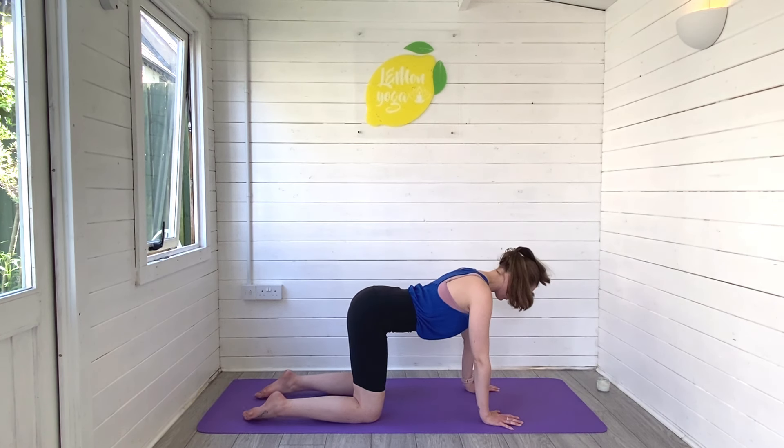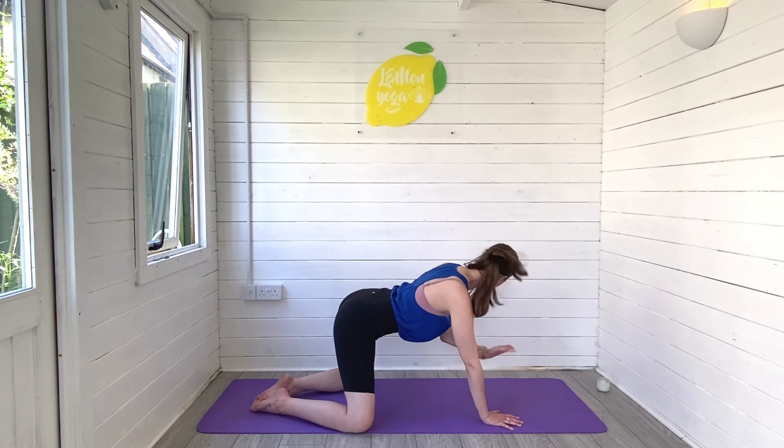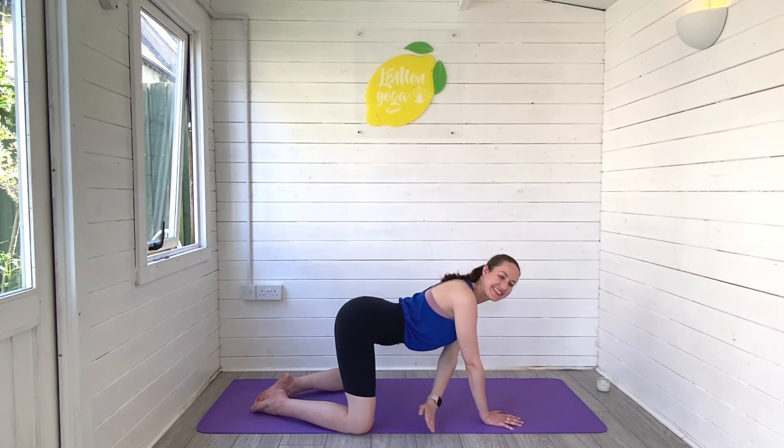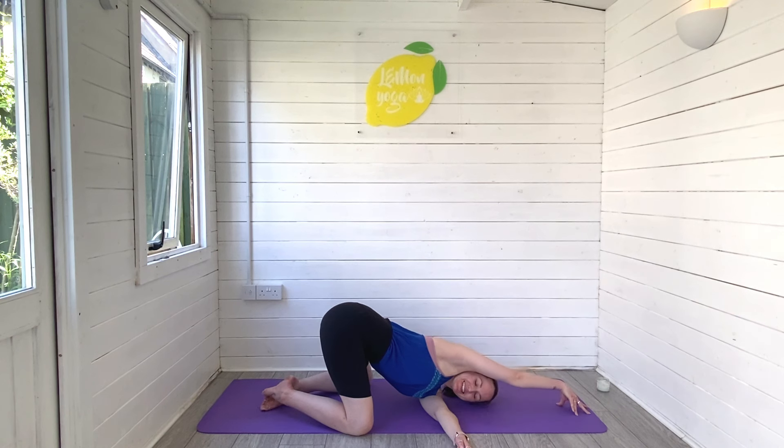When you're ready, find neutral — toes together, knees wide. Reach the left arm up high and thread the left arm under the right for a twist. Now reach that right arm away, look under the right arm towards the ceiling, lift your tailbone high to the sky. Stay with your breath — let the whole body stretch and open here.